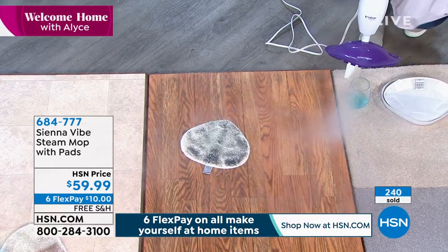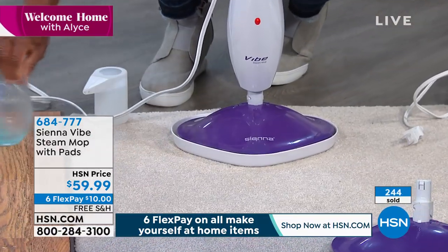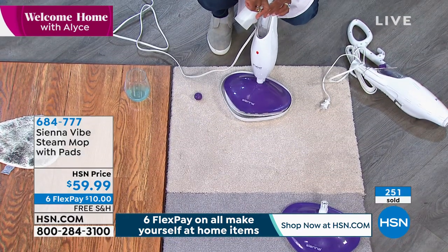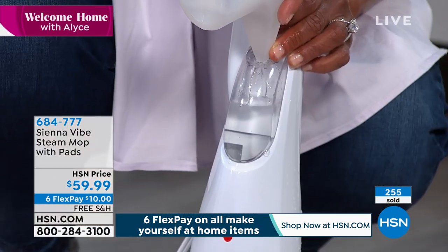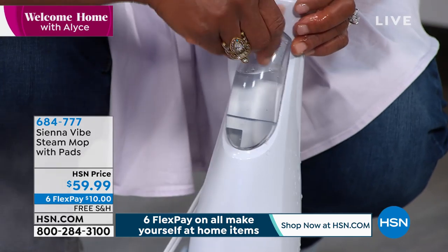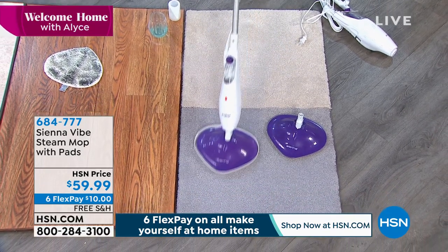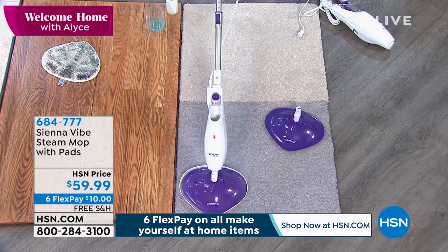When you're talking about deodorizing and freshening your carpets, you still use that little pad. You don't have to turn it off to refill the water — just put some more water right in here. How long does it run? Ten minutes of continuous steam — a 10-minute run time. That gives you plenty of time to do quick messes in your galley kitchen. I keep my Sienna Vibe right in the kitchen because lately I'm passing my steamer more often.